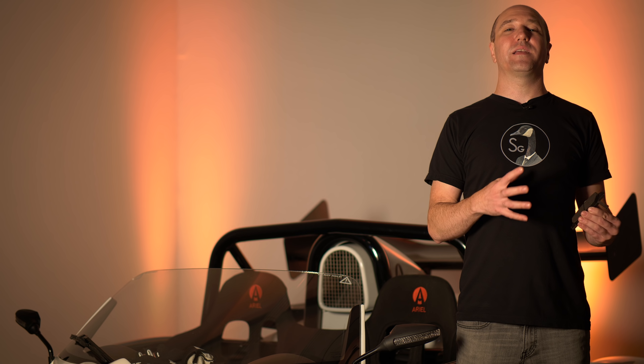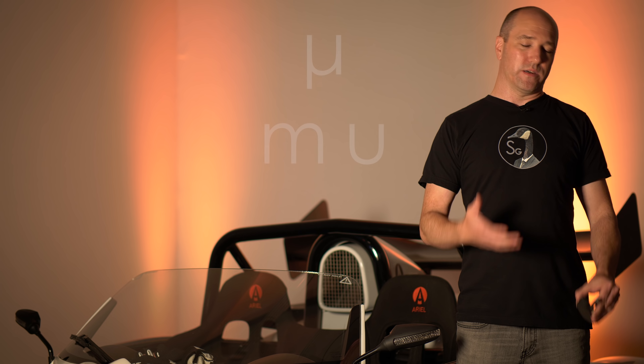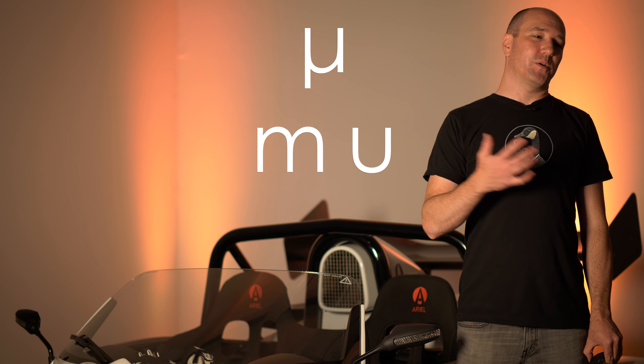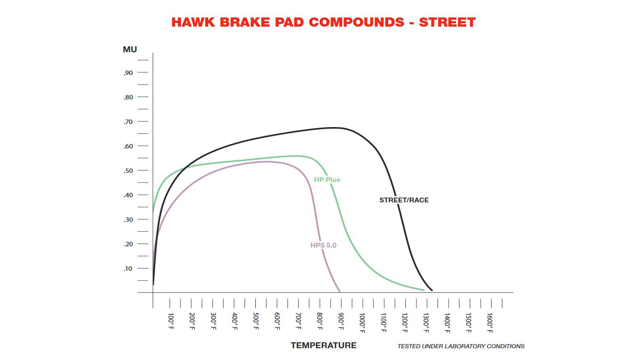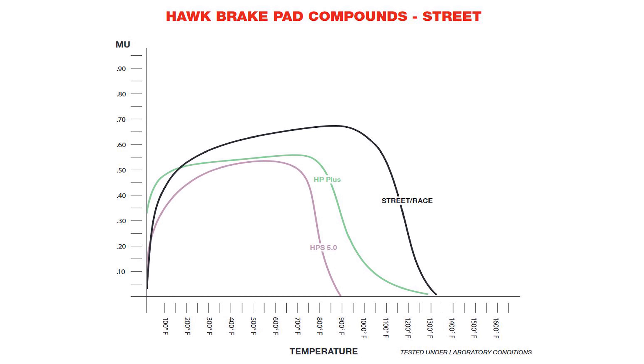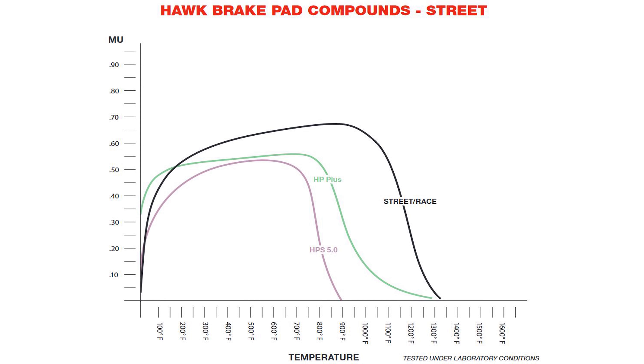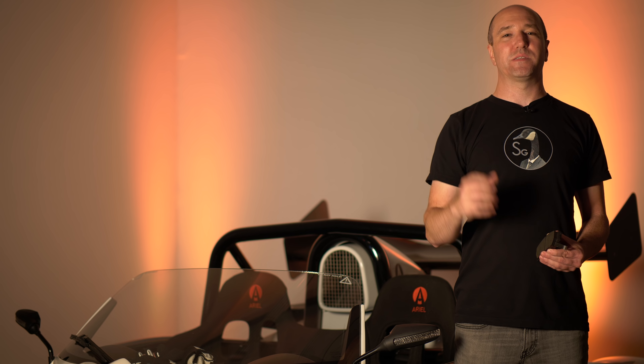Let's get a little more technical. When designing brake pad material, they use a chart called the coefficient of friction chart, or using the Greek letter mu. When you look at this chart, it's very simple — it covers a temperature range from freezing to about 2,000 degrees Fahrenheit. You look at that pad material and how much coefficient of friction it has from zero to 1.0, where 1.0 is how much bite that pad is going to have at that specific heat range.